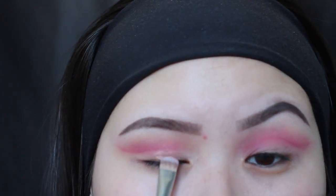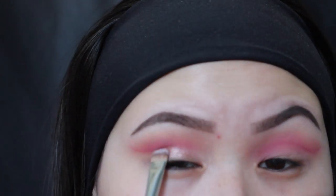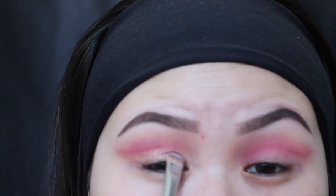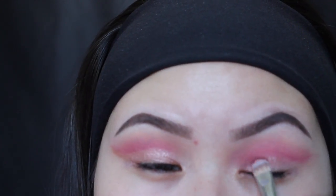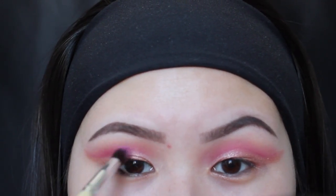Now I'm going to go in with Luna from the palette and place that all over my lids, doing the same thing on the other side. Then I'm going to go back in with Mars, putting it in my crease, and blend it out.